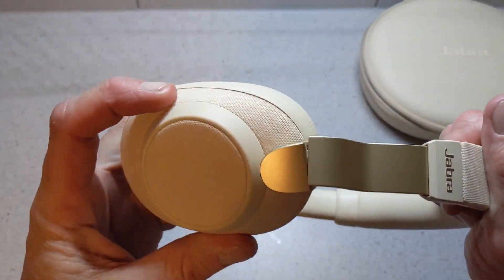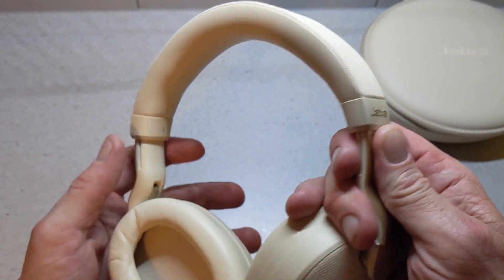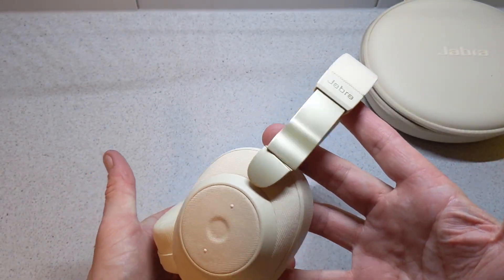Really nice material all around, they look really well, and the colour palette suits them nicely.